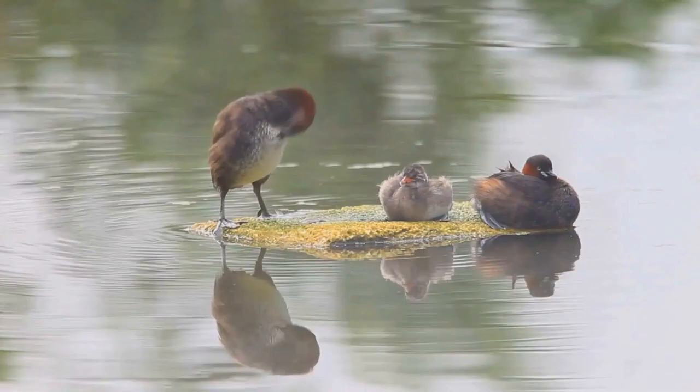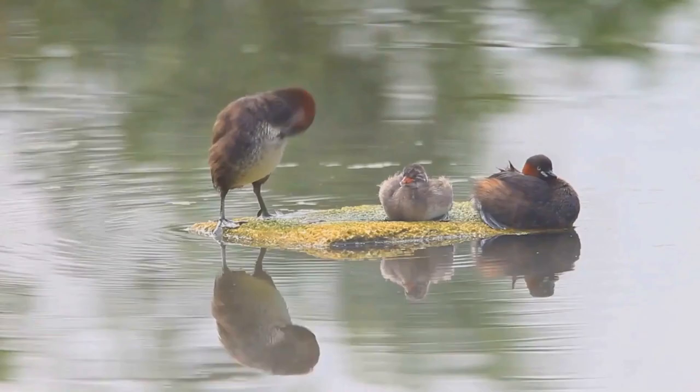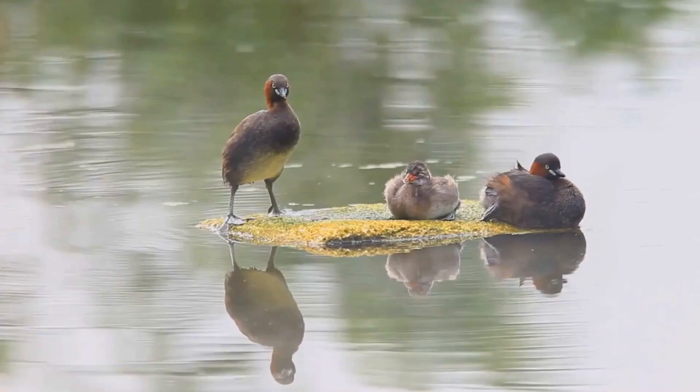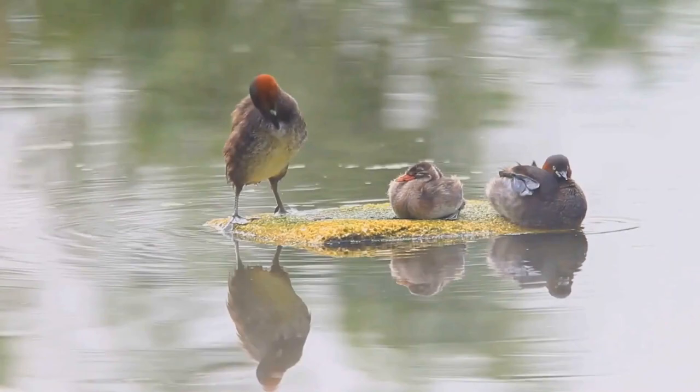This bird breeds in small colonies in heavily vegetated areas of freshwater lakes across Europe, much of Asia down to New Guinea, and most of Africa. Most birds move to more open or coastal waters in winter, but it is only migratory in those parts of its range where the waters freeze.